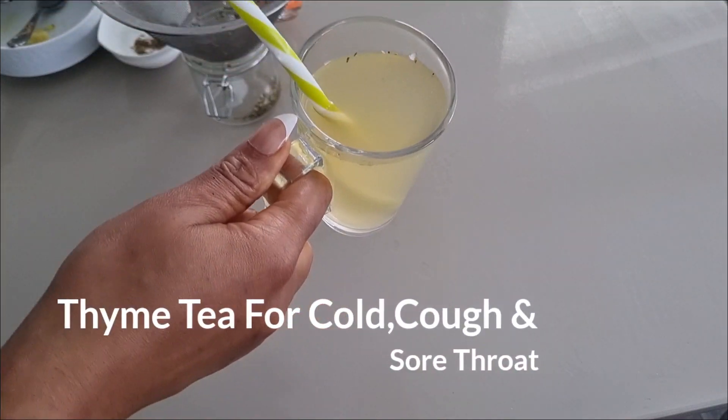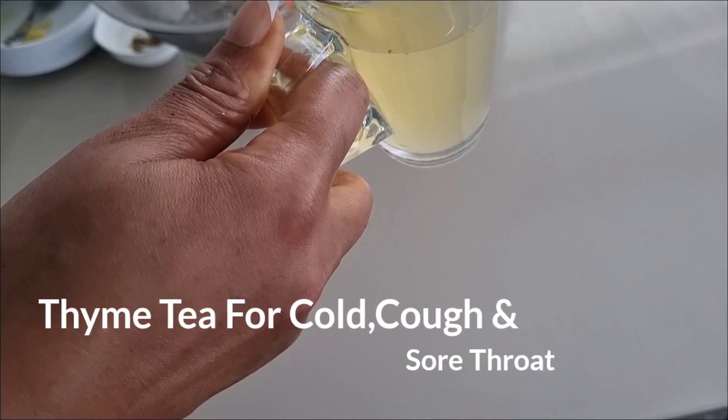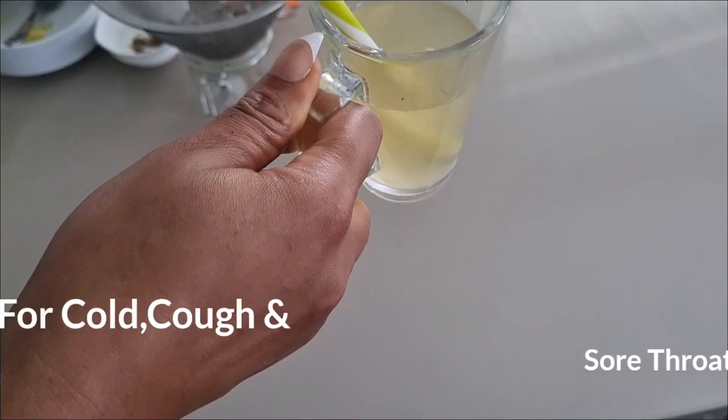In today's video, I'm going to show you how to make a wonderful herbal tea that is good for fighting cold and flu, so stay tuned.